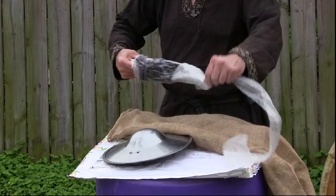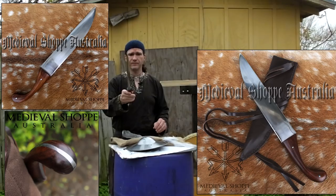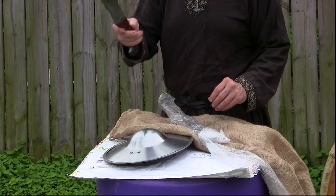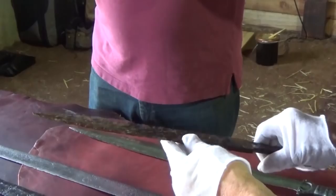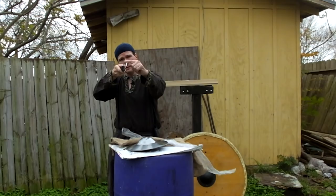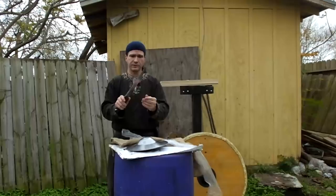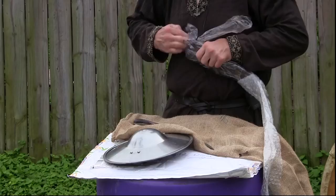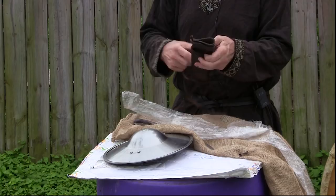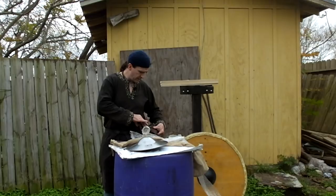Next it looks like we're jumping to an early age item. I recognize this as the early medieval sax — we first start seeing saxes during the Migration Age among the Germanic tribes. This has a nice triangular shape with a broad back, a back edge as most saxes had, and a curved clip point. It looks like it'll hold one heck of an edge. The sheath appears to be actual leather with straps so you can hang it on your belt — traditionally you'd wrap it through and tie it back around.